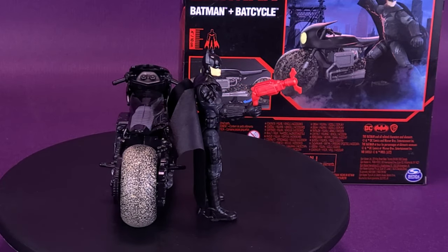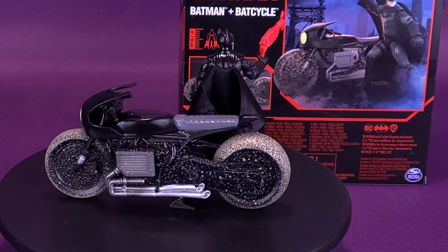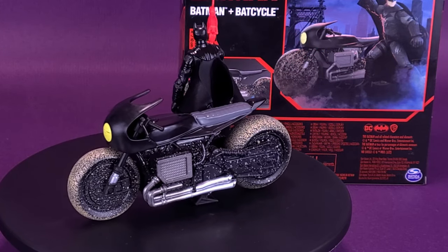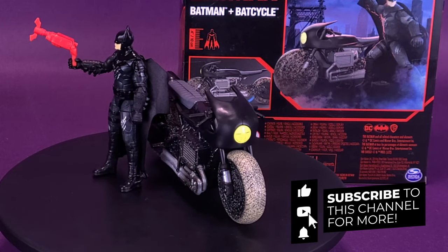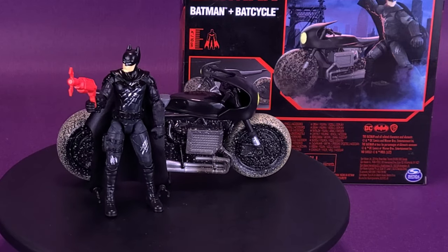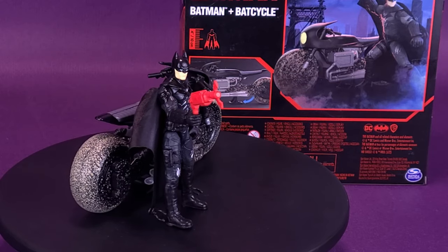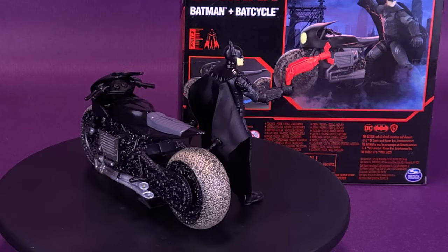Have you picked up any of the Batman figures from Spin Master? Let me know down below in the comments section. If you are new to this channel and enjoying the content, make sure you're hitting that subscribe button, turning on the bell notification, and coming back. While we've wrapped up the reviews of the Batman and Bat-Cycle, there will be other Spin Master Batman figure reviews coming your way in the not-so-distant future. As always, thanks for watching — see you guys next time.